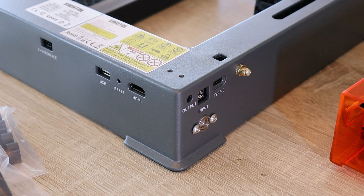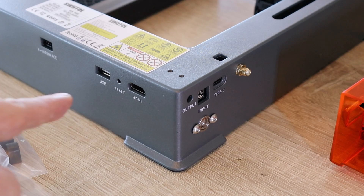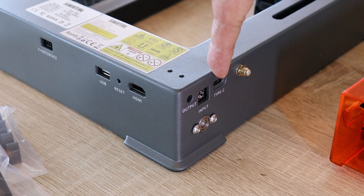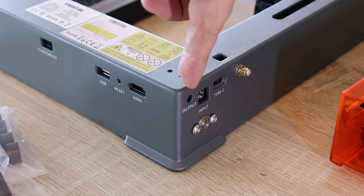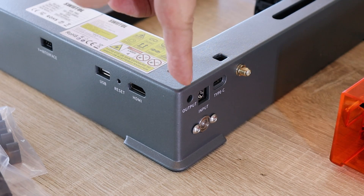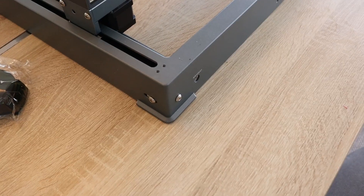On the right side we have some additional plugs: a Y interface — probably for the rotary roller for engraving cylindrical objects, as it replaces the Y axis — a USB connection, reset button, HDMI plug (probably for an external screen), the plug for the external antenna, Type-C USB, power input, and one output I'm not sure about. Maybe it was originally imagined as power for the air assist pump — if so, we could operate the pump over software.